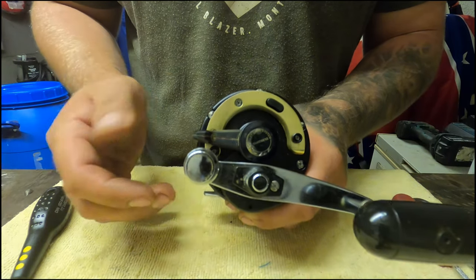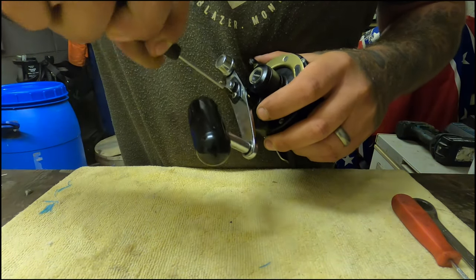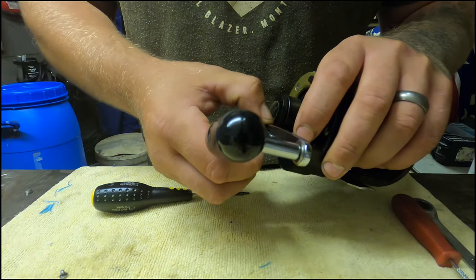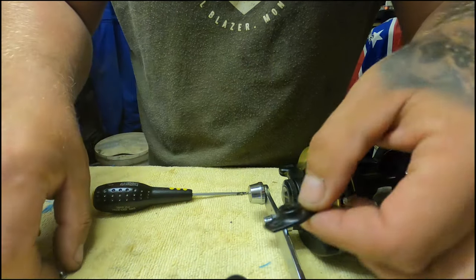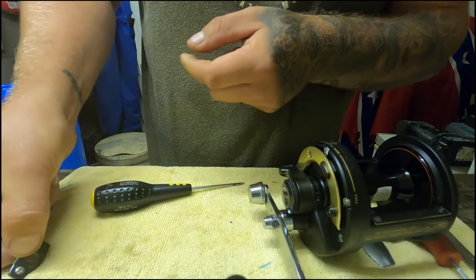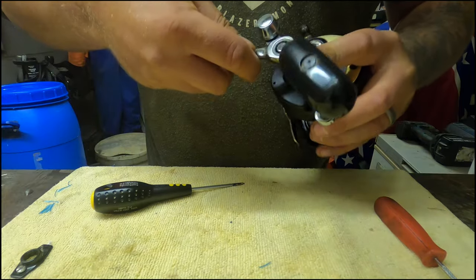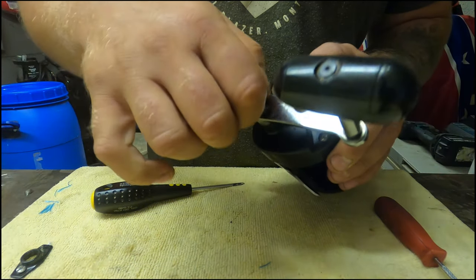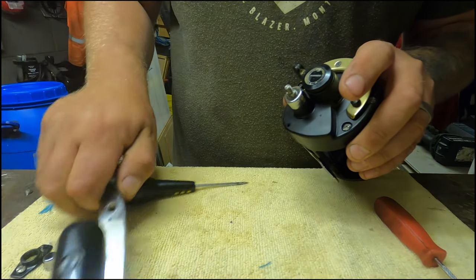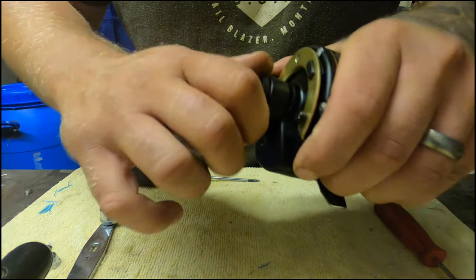To start off, put the reel in free spool all the way down, and what we'll do is remove the plastic guard off the handle. Undo that and lay the parts out as they come off so you don't get mixed up which way they go. I'll put the screw back inside the plastic and stick it to one side - that's the first thing removed, so it's the last thing I'll put back on. Getting the handle off - lay all this stuff out in a row so you know exactly what order it goes on in.